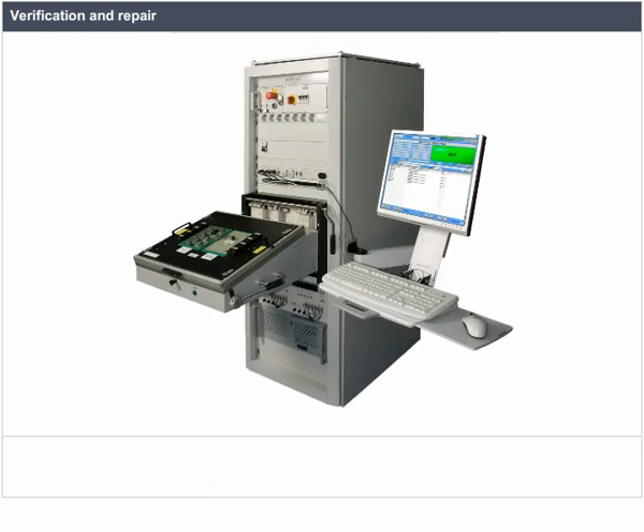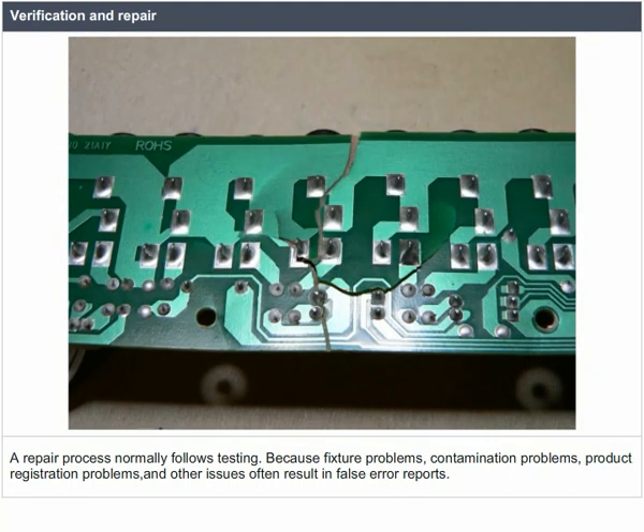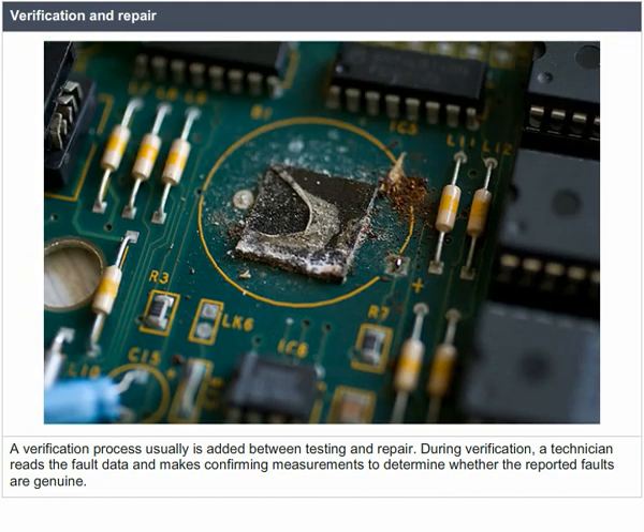The test system identifies faults on the board. Assuming that repaired boards are acceptable to the end user and that it makes economic sense to repair boards, a repair process normally follows testing. Because fixture problems, contamination problems, product registration problems, and other issues often result in false error reports, a verification process is usually added between testing and repair. During verification, a technician reads the fault data and makes confirming measurements to determine whether the reported faults are genuine.